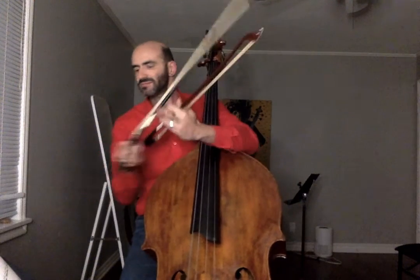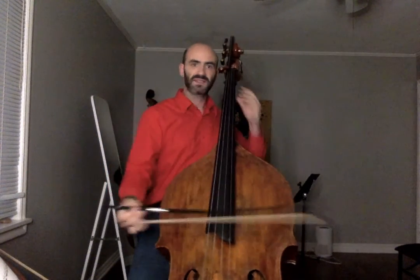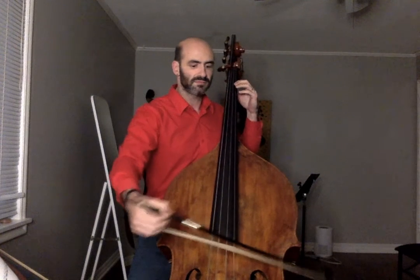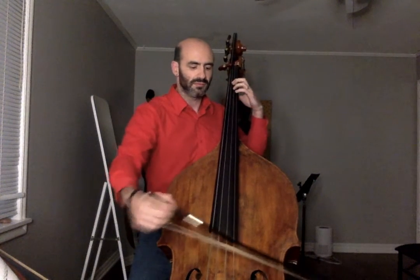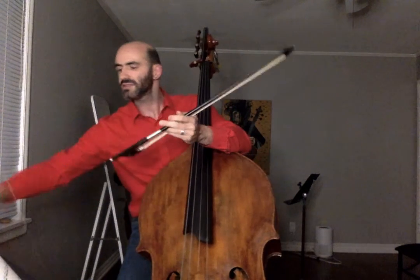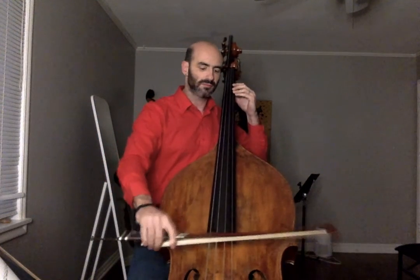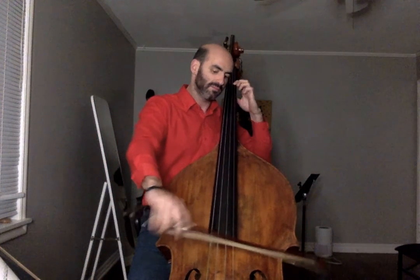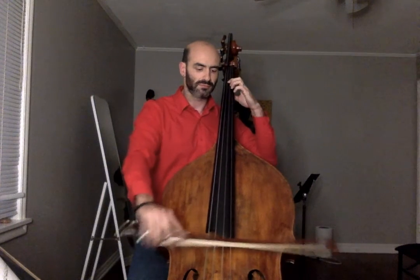Switching. Relax. Relax. And then switch. And that is tremolo fever. To be careful — here we go.